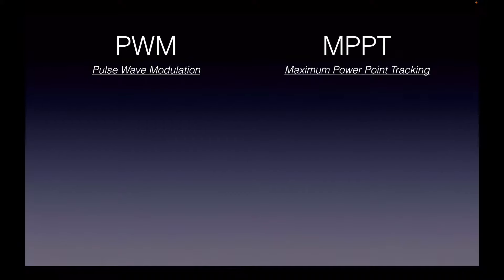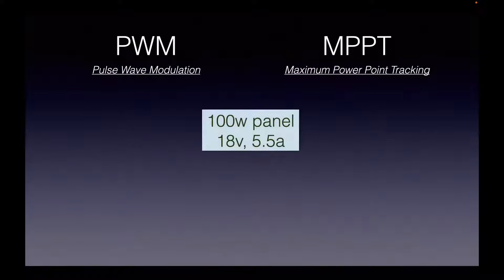There are two main types of solar chargers available: pulse wave modulation chargers, which are cheaper, and the MPPT that we're now talking about. For an example, say you had a 100-watt panel — I'm rounding these numbers off, it's not very precise.